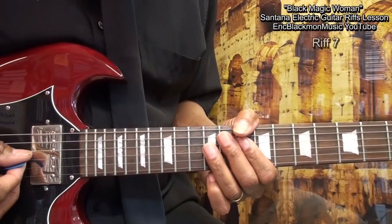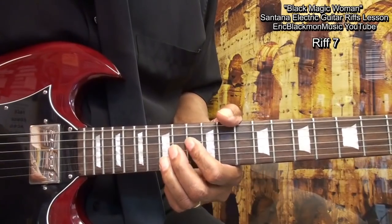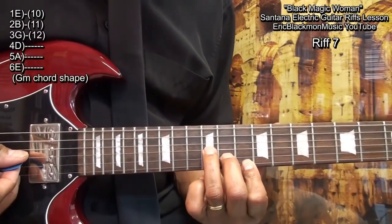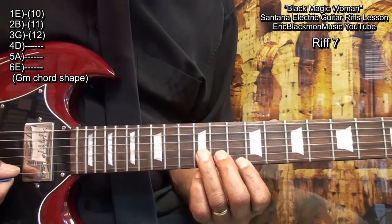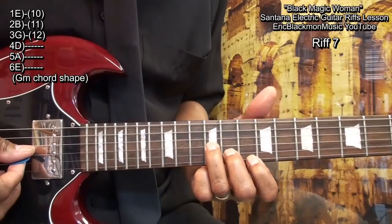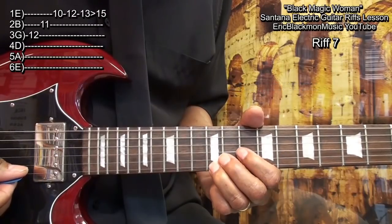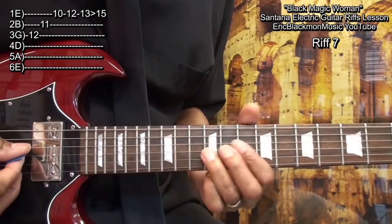For our next riff, we're going to go to a minor chord shape at fret 10, 11, and 12 on the high E, B string, and G string, and sweep it like this. Then we'll go to fret 12 on the high E, fret 13, and slide up to 14.